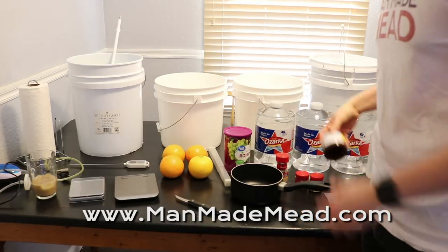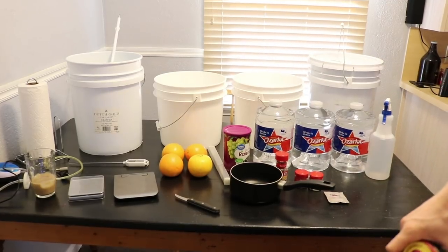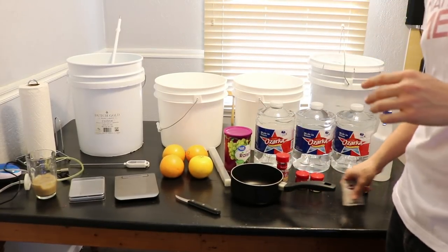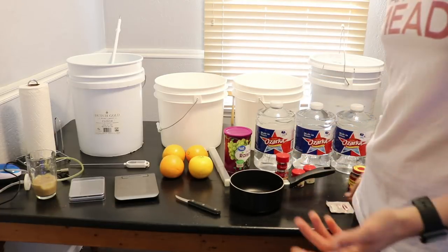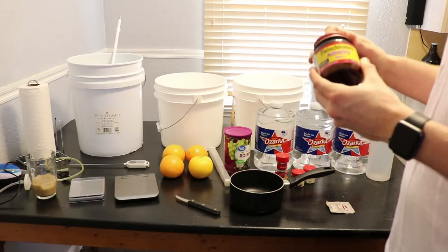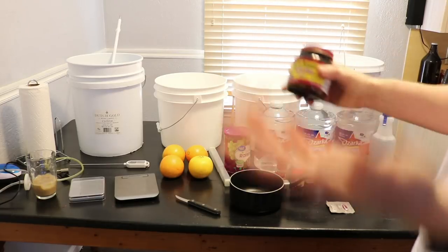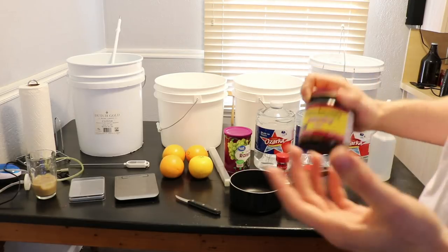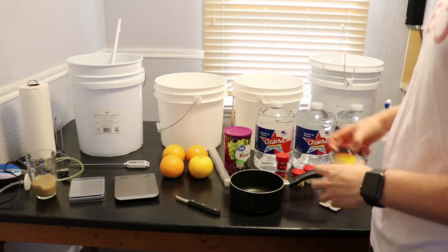The original recipe calls for just normal bread yeast, but I want to do something a little different. I'm going to use bread yeast for half of it and a wine yeast for the other half, and we're going to see how that changes the flavors. I've heard that bread yeast only gets up to about 8% ABV and also doesn't clarify as well, so I want to test that.